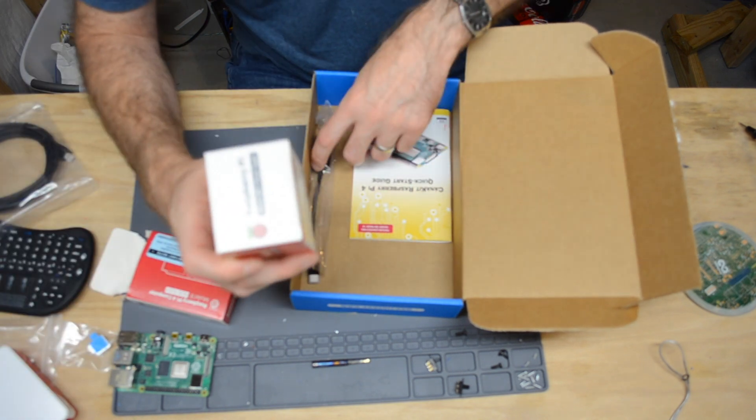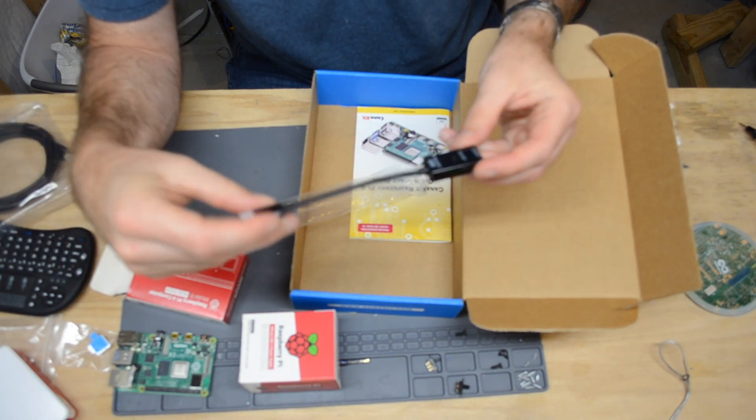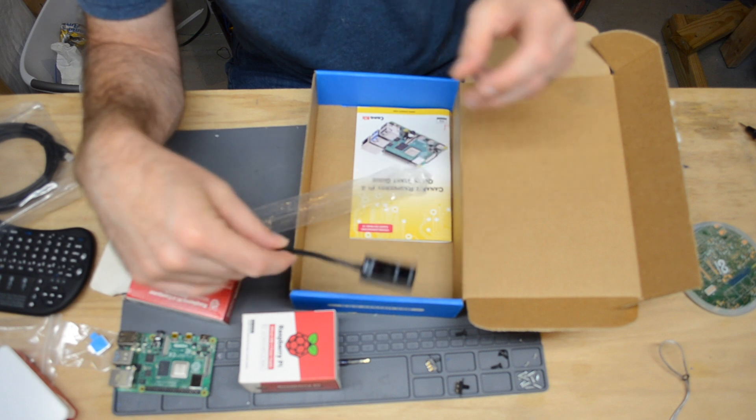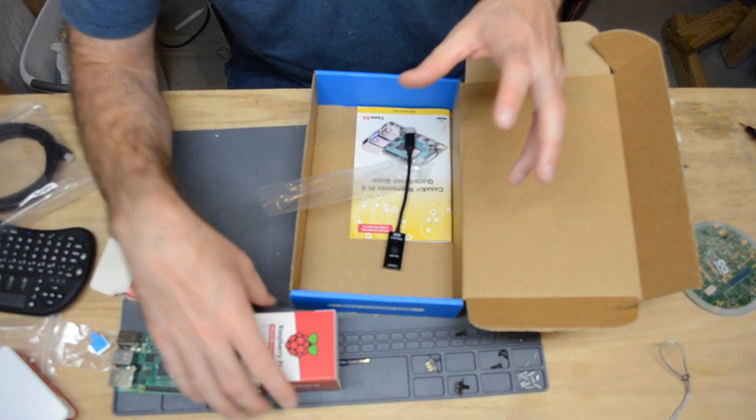We've got a power supply, and we've got an inline on/off switch for the Raspberry Pi — I don't know if we'll use that or not. That is the main hardware we're going to be using for the unit.